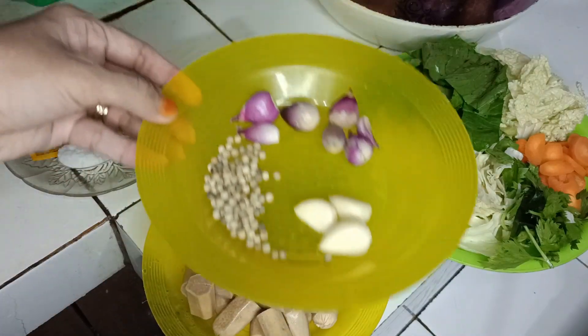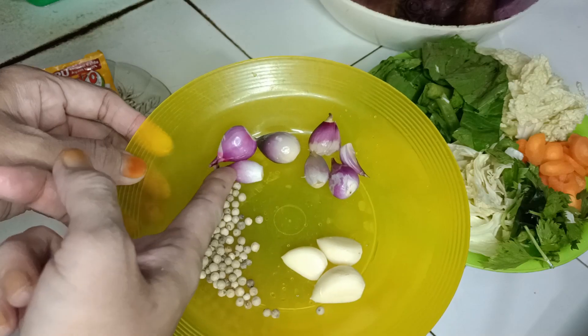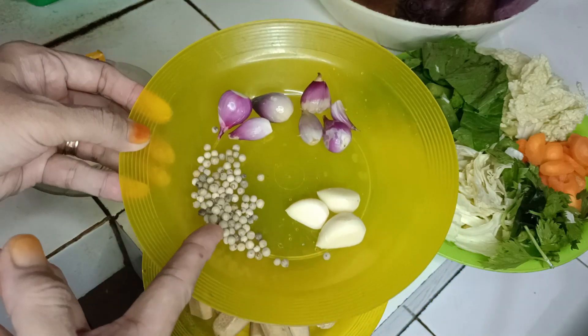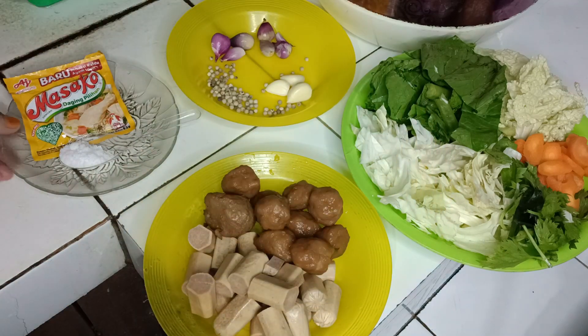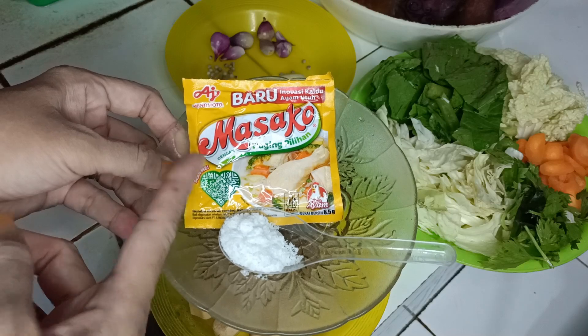Dan untuk bumbu halusnya ada 3 siung bawang putih, bawang merahnya kecil-kecil ada 6 siung, 1 sendok teh merica. Terus ini ada garam dan kaldu bubuk.